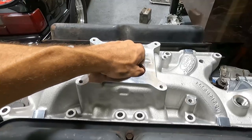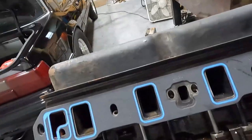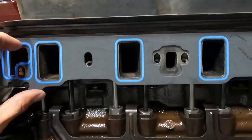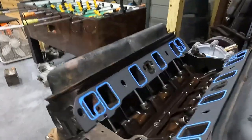The 1250 gasket works really well with GT40P heads. These heads are not ported or anything — they're basically stock P heads. The 1250 gasket fits really nice; there's just a little bit of material around the corners. I'll show you the way I've always done this to port match your intake to the gasket — basically get them lined up.